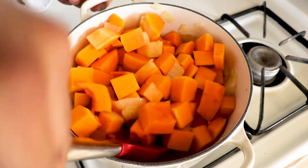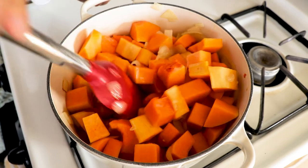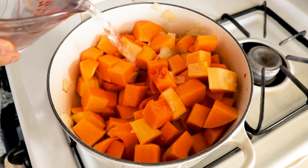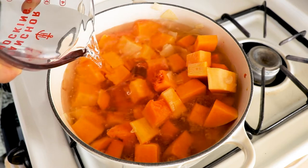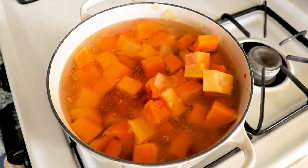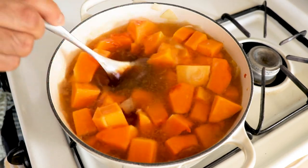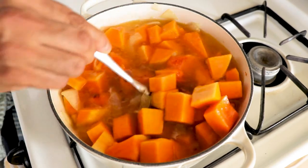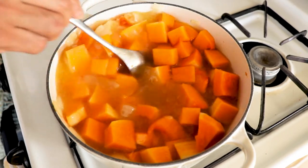I use a vegetable bouillon paste from Costco, so I don't have to keep stock in my fridge — space can be an issue in an apartment. Mix the vegetable stock in, then cover and cook for about 25 minutes on low heat until the butternut squash is fully cooked.